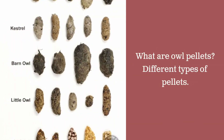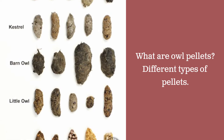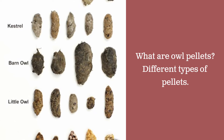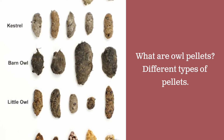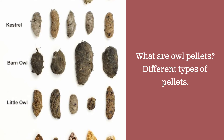Did you know that when an owl eats something it is unable to digest, it spits it up — or regurgitates it — into things called owl pellets? These are different types of owl pellets from different kinds of owls, and today you have one in your kit and we're going to look at that and do some experimenting dissecting the owl pellet.